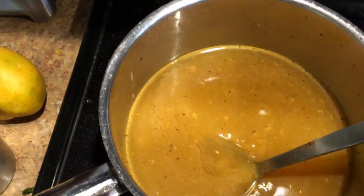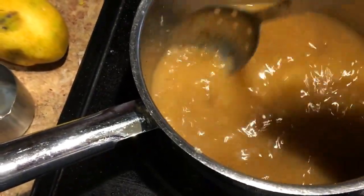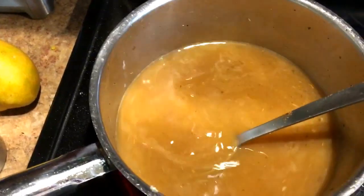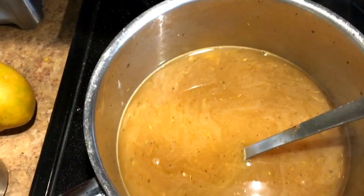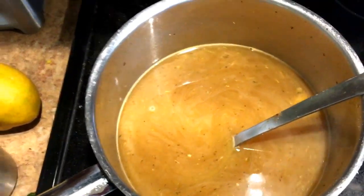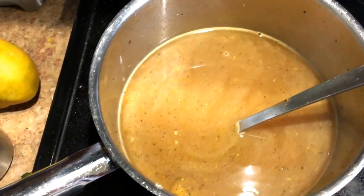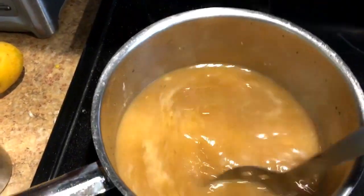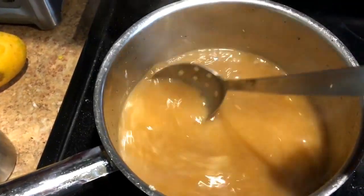I'm making a chicken tortilla soup. I started off by chopping up one medium onion and three cloves of garlic - the recipe calls for two but I used three. I put in some olive oil; the recipe calls for butter too but I don't do butter, so I just did a tablespoon of olive oil. I sauteed the onions for about five minutes until they were soft.